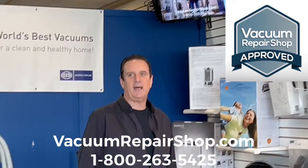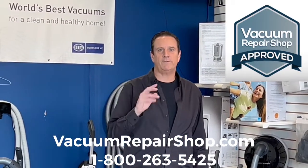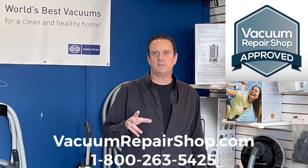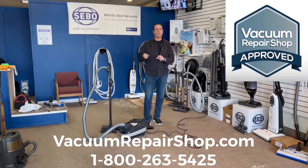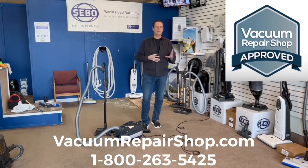It's me, John, from VacuumRepairShop.com, and today we are going to talk about one of our favorite canister vacuums. This one's called the SIBO E3. The SIBO E3 Onyx Premium is one of our favorites. There are actually three different SIBO canisters that we really like.